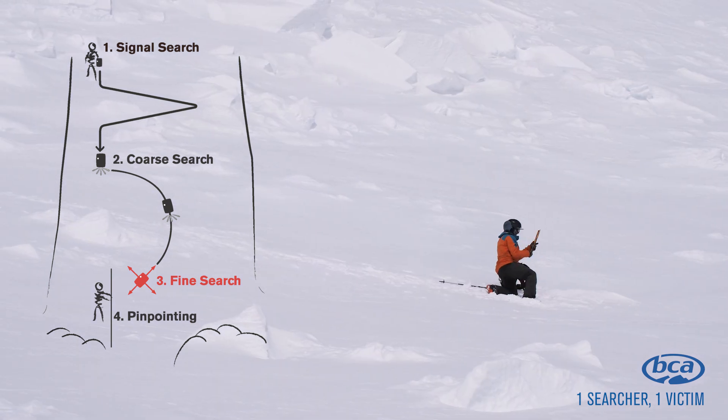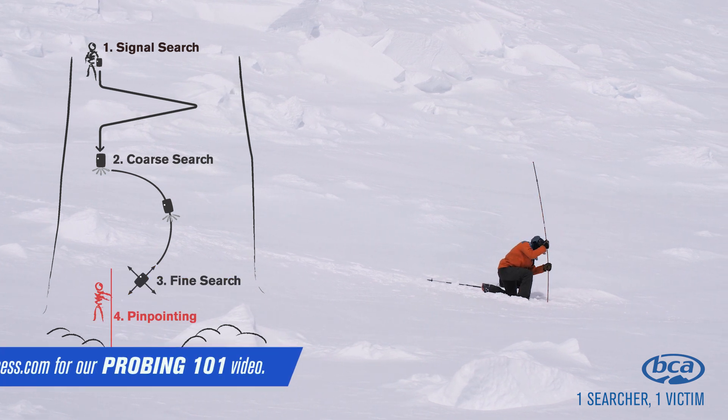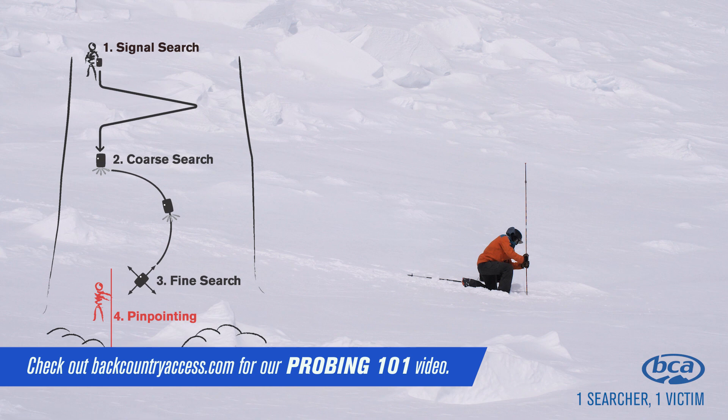Once you've completed the fine search phase and confirmed the lowest distance reading, you enter the pinpointing phase. Here you use your avalanche probe to confirm the exact burial depth and location of the victim.